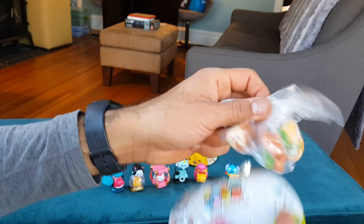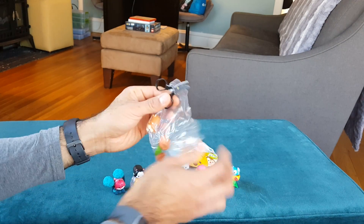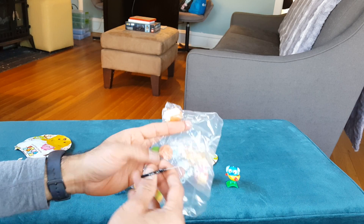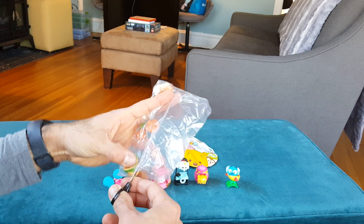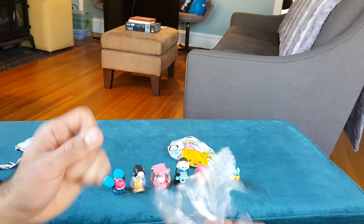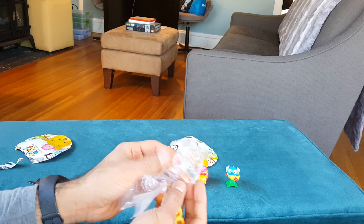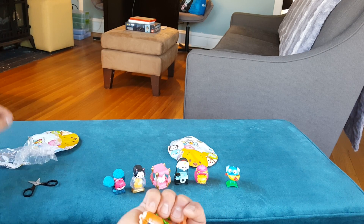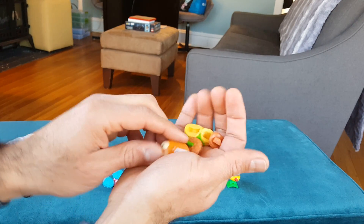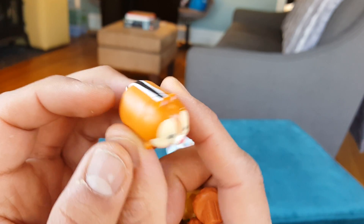We have Dale! If you aren't familiar with the Tsum Tsums, they typically come with accessories along with a little character. Sometimes they're easy — you just plop it right on there — but sometimes you have to do a little construction. Once you get them together they're really nice, but it can take a minute. Let's see if Dale requires a lot of work. This is Dale — Chip 'n Dale's Dale. Okay, here we go, there's Dale, super cute. There's a little tail.